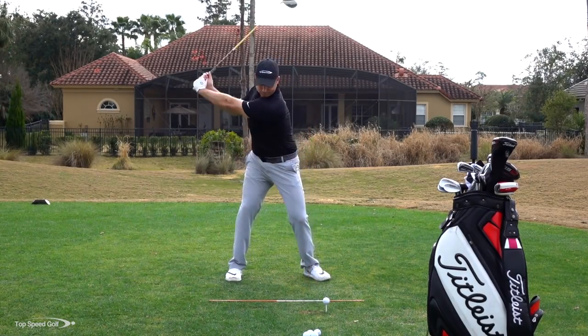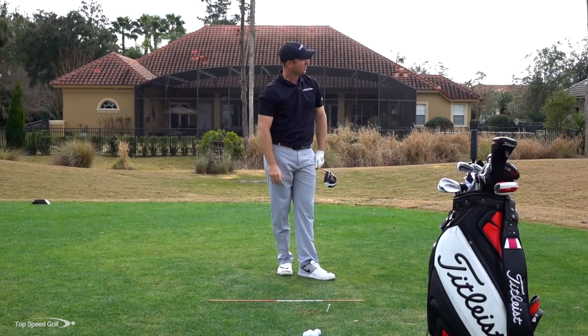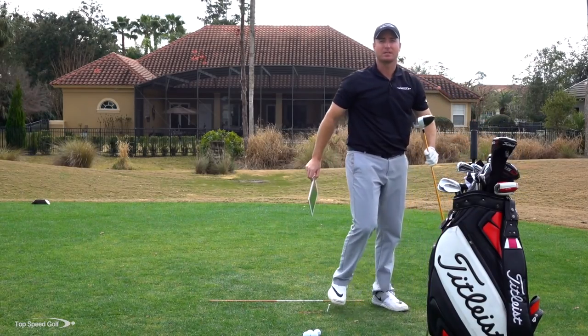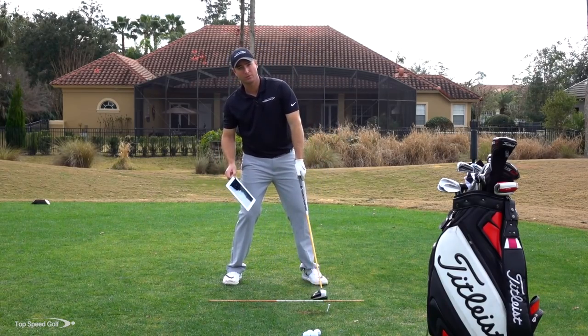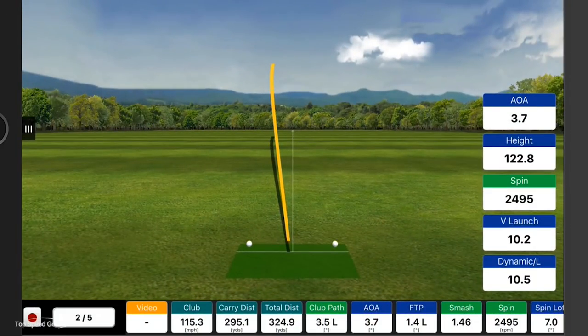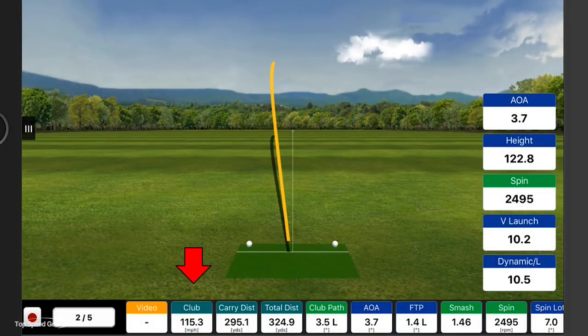Let me give it a whirl with the driver — ball position changed, everything else feels the same, though I feel a little farther behind the ball to go more up for distance. Right down the middle of the fairway — nice power fade. My angle of attack was positive 3.7 degrees. So I went from negative 7 on the iron to up almost positive 4 with the driver. 115 mph club head speed, 295 carry, 324 total with the roll. I'll take that all day.